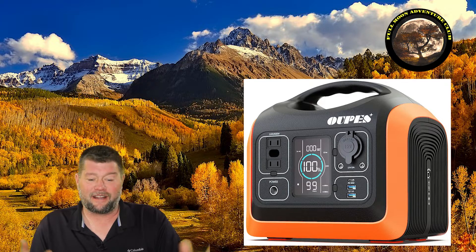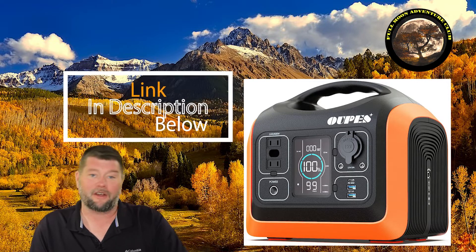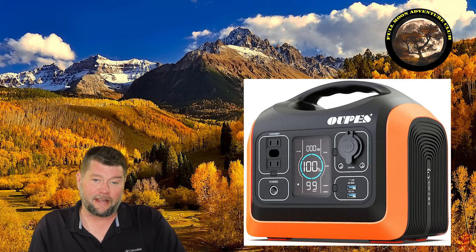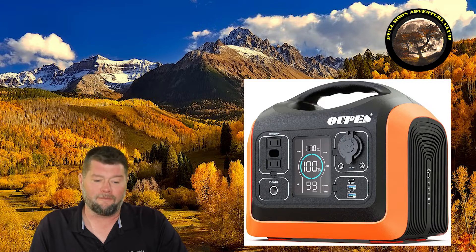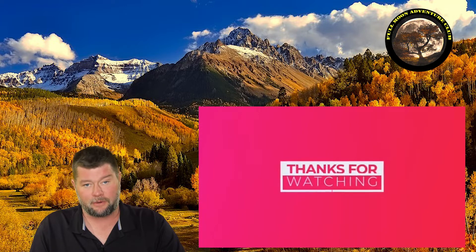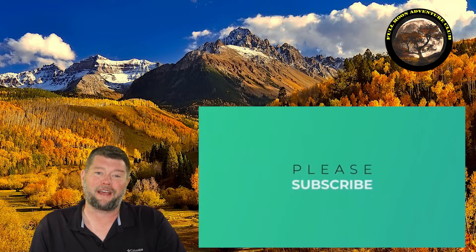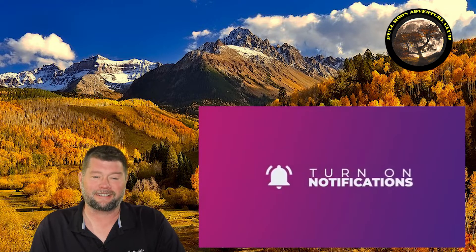Other than that, I really like this unit — I think it's pretty cool. If you're interested, I'll put the link below to take you straight to it, and a discount code to get you the best price. Thank you to UPE for sending this to review. I'd like to check out some solar panels, and they even have an 1,100 watt version of this. The lithium iron phosphate batteries make this super cool. If this helped you out, please like, share, and subscribe. My name is Jim with Full Moon Adventure Club — thank you for watching and happy camping.